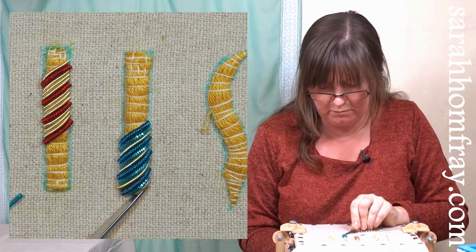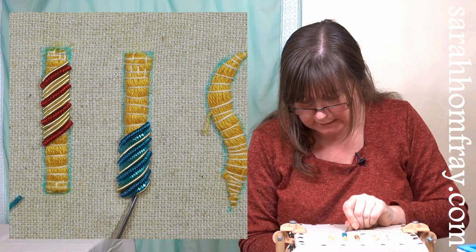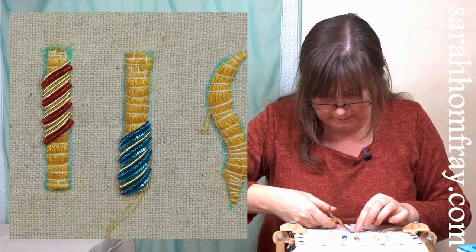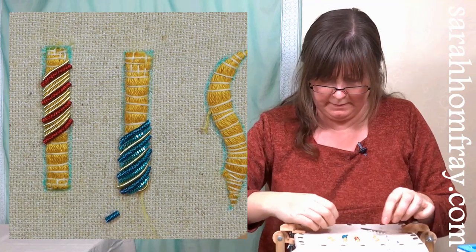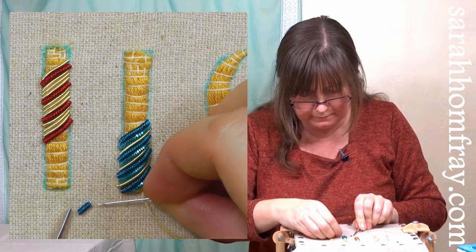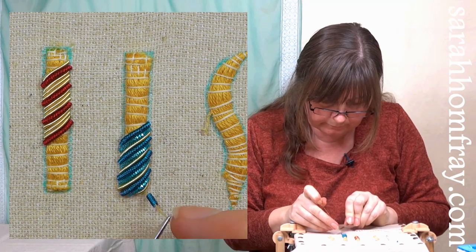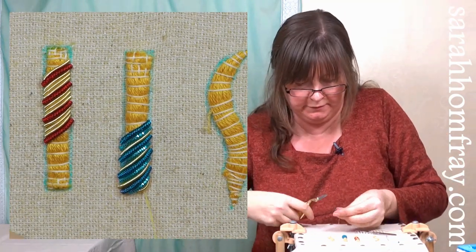Just one more of the wire check turquoise to stop that gold one falling off the end - just a little shorty. I'll guess this one - a bit less than that even. Let's try that. It might be a bit too long. Yes, just a bit too long. I need this one to hold the gold one in place, right to the end - perfect point.